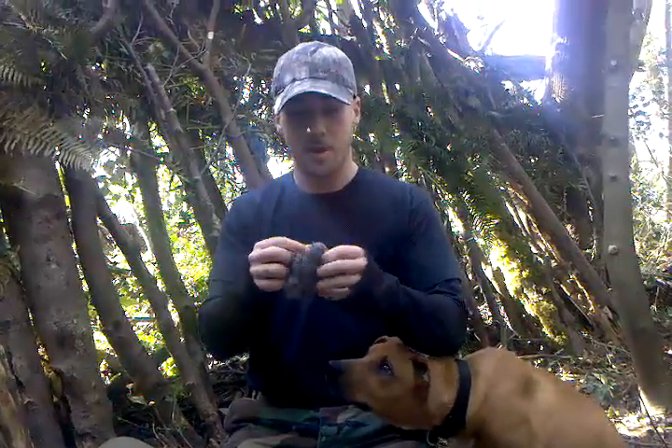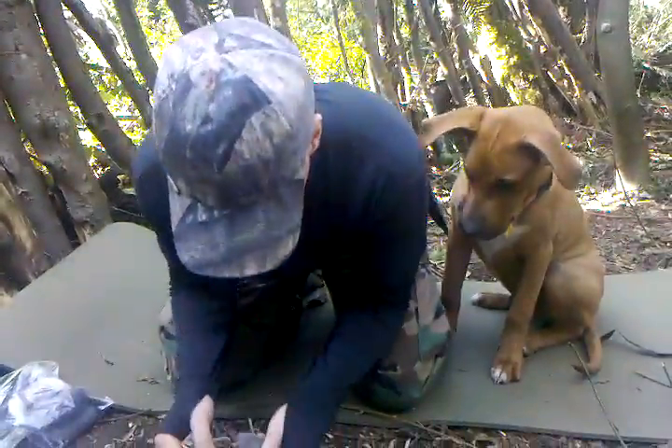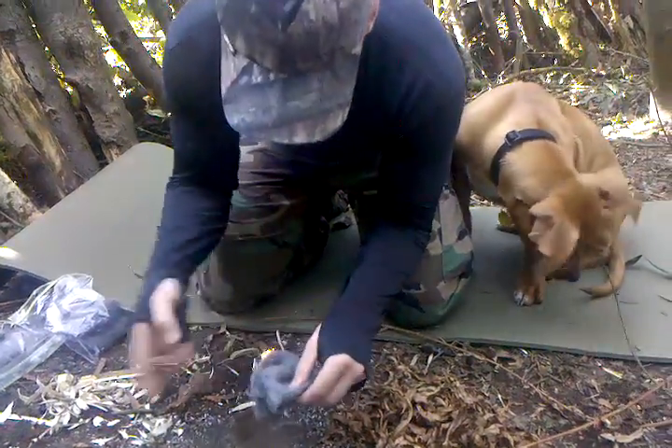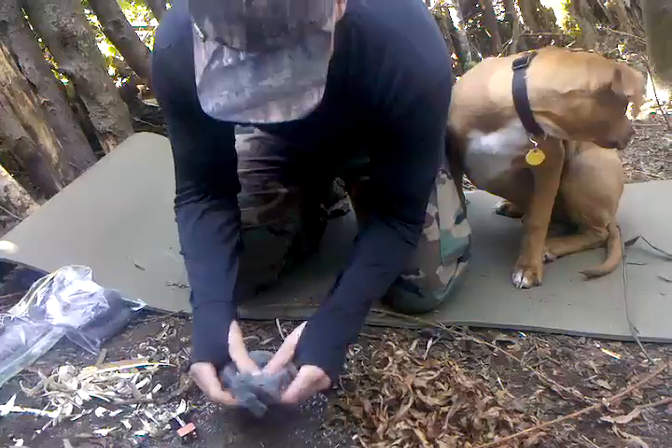The finer it is, the better. You don't want to get the real thick stuff — it doesn't burn that well. Basically, you can take your steel wool and kind of break it apart. I kind of like to make it into a little — oops, got started a little earlier there. You want to make it like a bowl type shape.